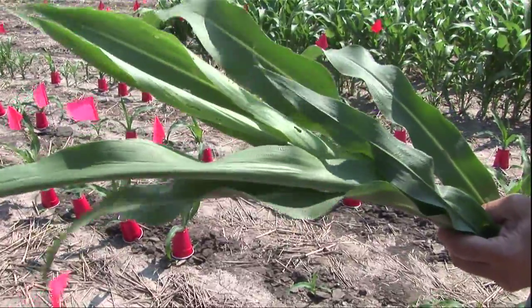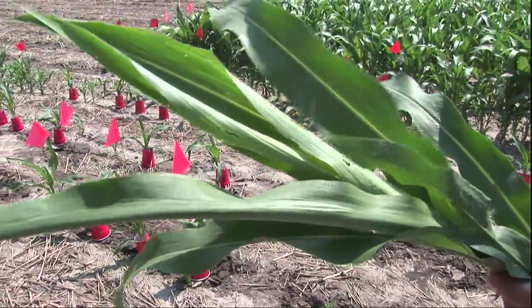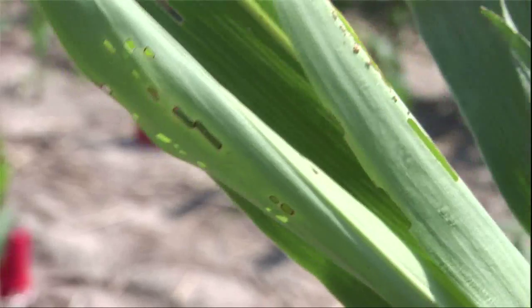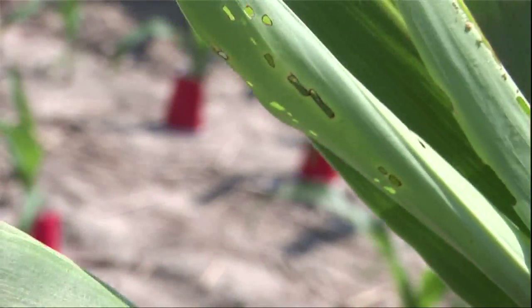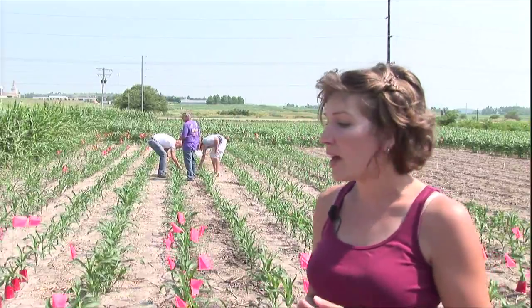Today we're working with corn and we're looking at the black cutworm. It's a caterpillar that feeds on the plant, and true to its name, a lot of times they'll actually cut the plant so the entire plant falls over and all yield is lost — the plant dies. Where you see a cup over a plant, we put that on to make a suitable environment for the black cutworm. We're putting third instar larvae on, which are about maybe a quarter of an inch to three quarters of an inch long.